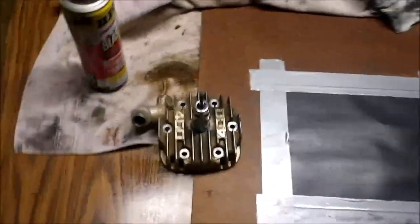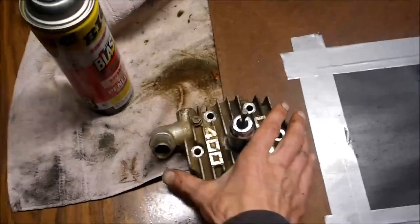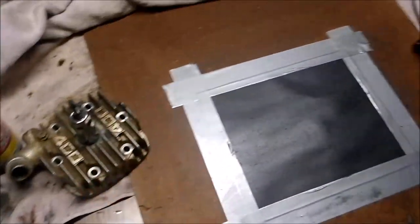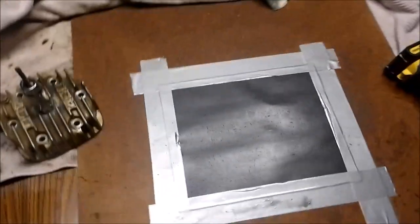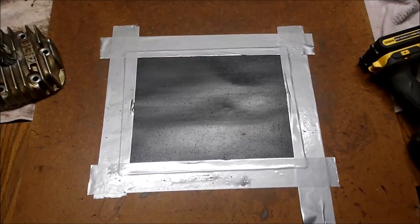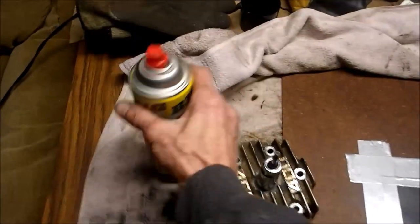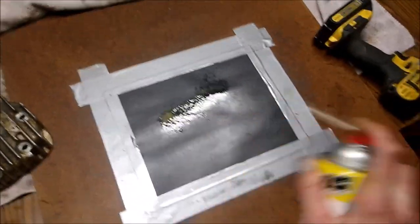Here's a quick way of resurfacing your head yourself. On this Polaris, the head was warped, causing the head gasket to leak. So what I did was I taped down some 400 grit sandpaper — wet/dry sandpaper — and take a little PB Blaster right down.